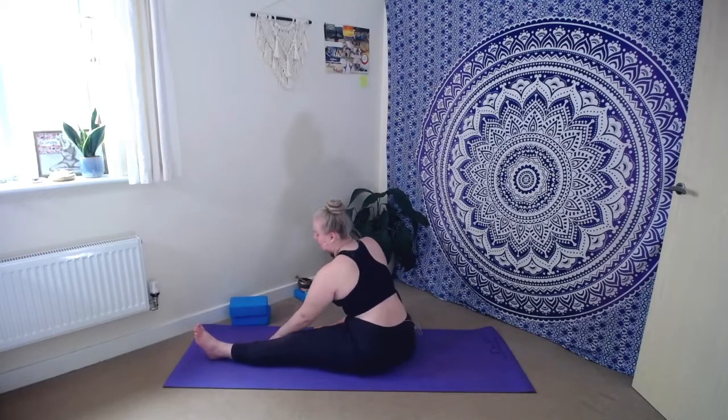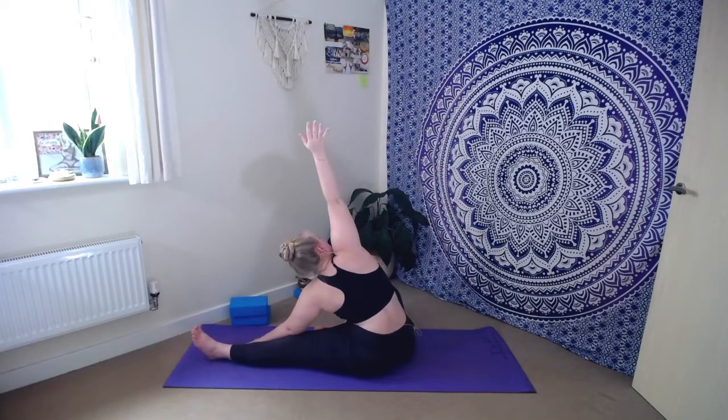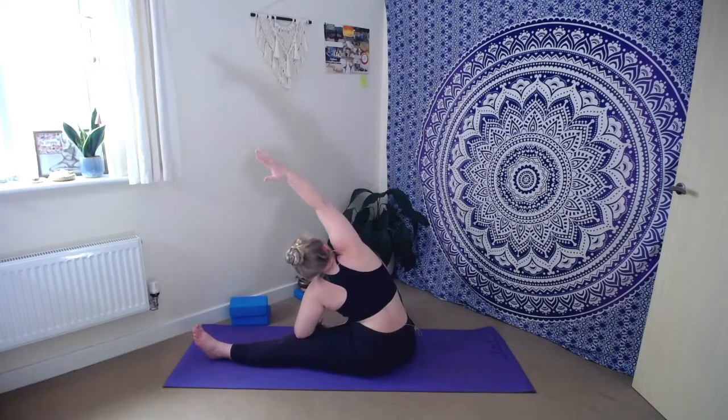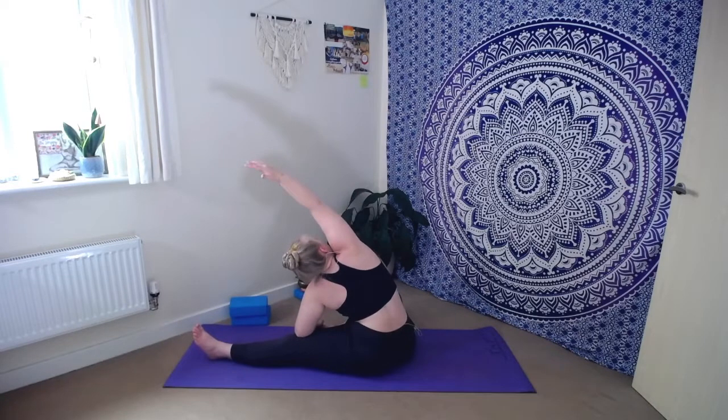As you lean over towards the left, really think about extending out through the entirety of that right arm. Rather than bending through the elbow and just letting the wrist hang heavy, think about extending as best as you can — even if that means lifting up a little bit higher, that's okay. Deep stretch for the side body. Take a breath, take an exhale.